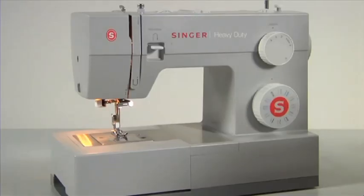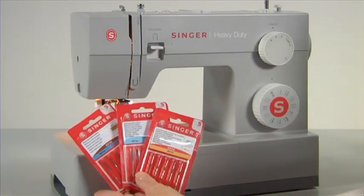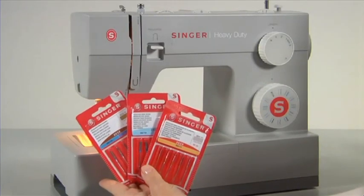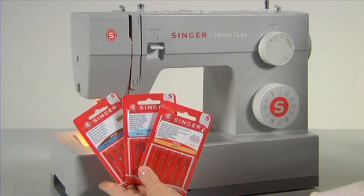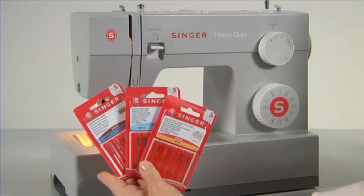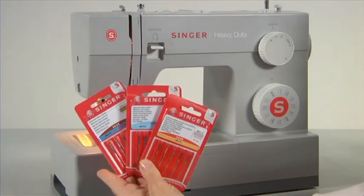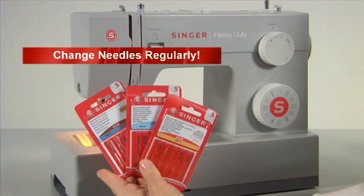Different types of needles are available for different types of fabrics — stretch needles, for example, with a ball point for easy handling of stretch materials, or an extra strong jeans needle for convenient sewing of denims. Needles come in various sizes too. A smaller number means a thinner needle used for lighter weight fabrics; a larger number means the needle is thicker, best for medium or heavy weight fabrics. Needles should be changed regularly. It is recommended to use Singer brand needles in your Singer sewing machine.